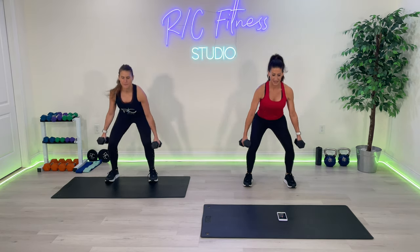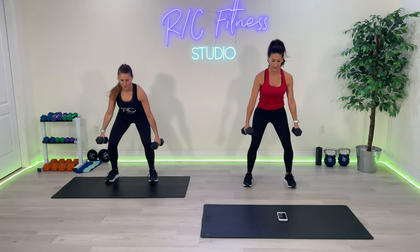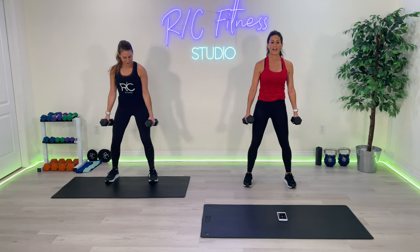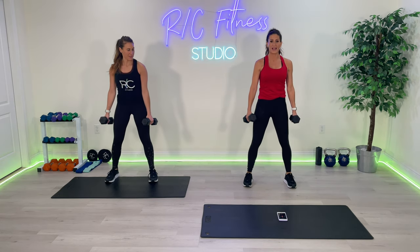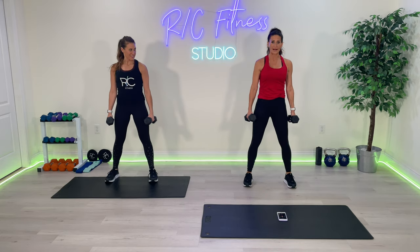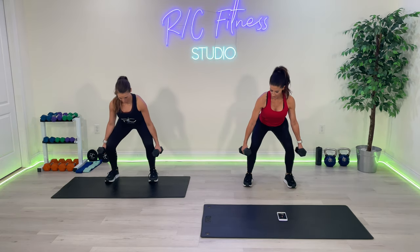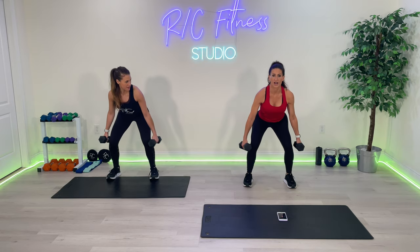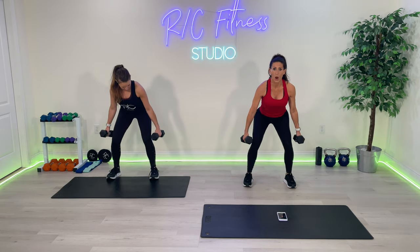Come on. Five more — five, four, three, two, one. Go back down and hold it. I want you to pulse. Pulse, eight, seven, six, five, four, three, two, one.